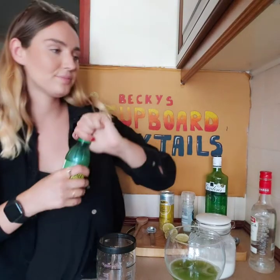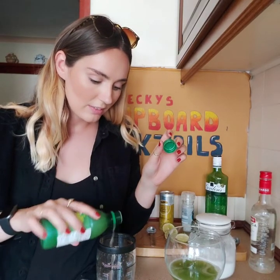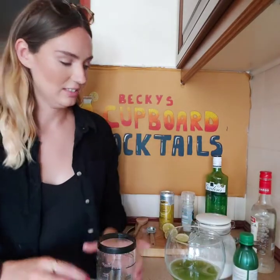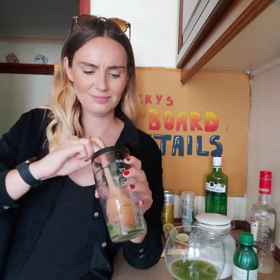Just put an actual quarter of a lime in it. That'll do. And then it says muddle it — again, got my wooden spoon.